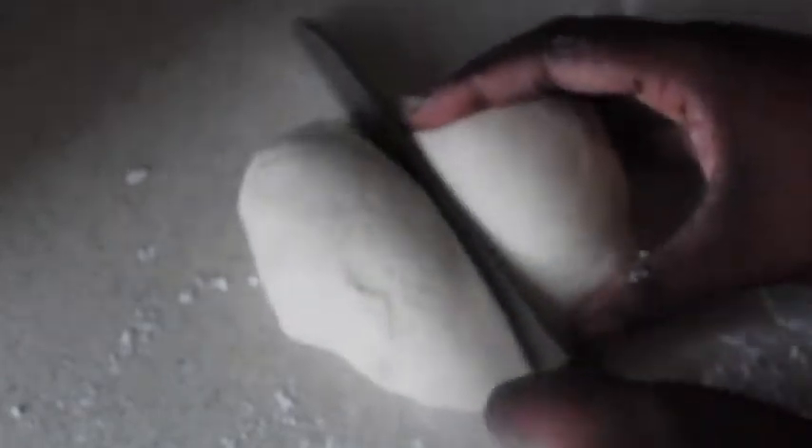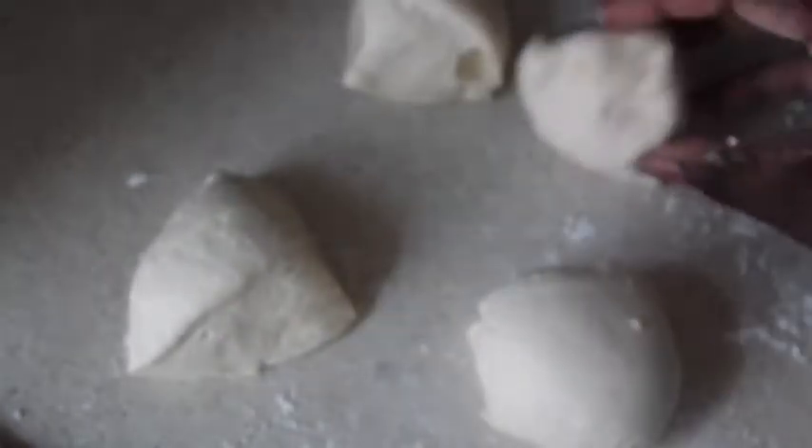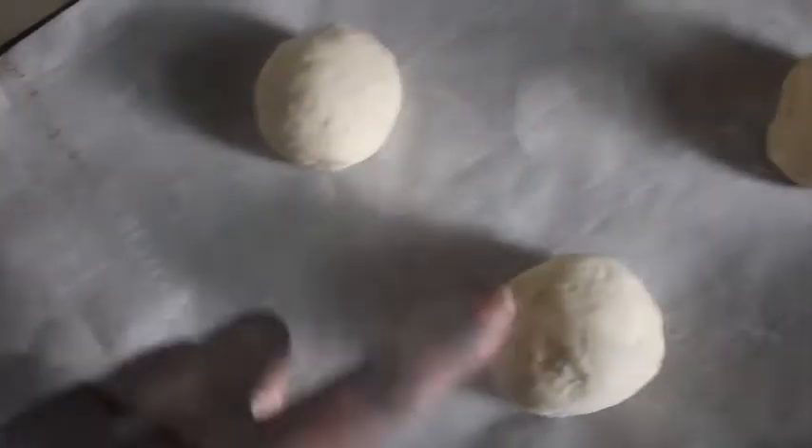I'm going to cut the dough into fours because I'm making buns. You can also use this recipe to make your own homemade pretzels. Pull the sides into the bottom and make a nice ball — no kneading needed. Do that to all four.